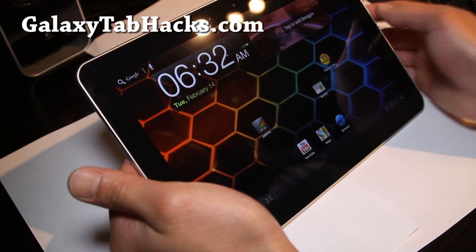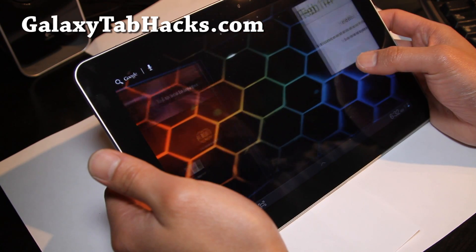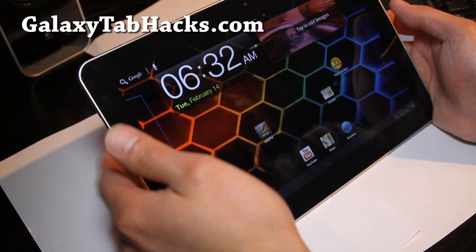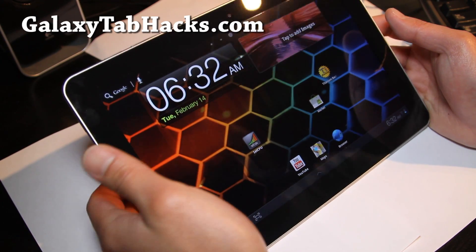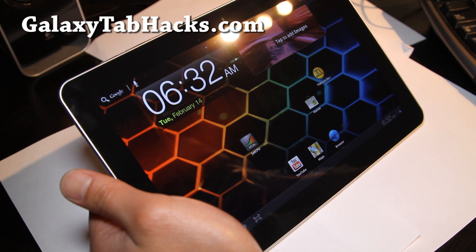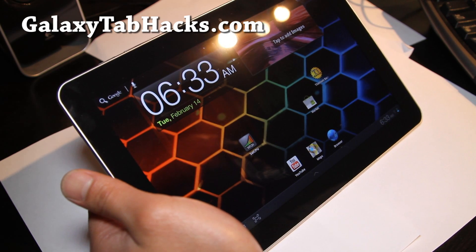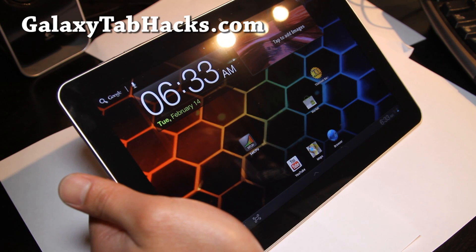So this is what I'm using right now with GalaxyTask for the last couple of weeks, with Pursuit's kernel which gives you overclocking and also lets you charge via USB if you apply the script. There's several things that have been added to it — a bunch of stuff actually.